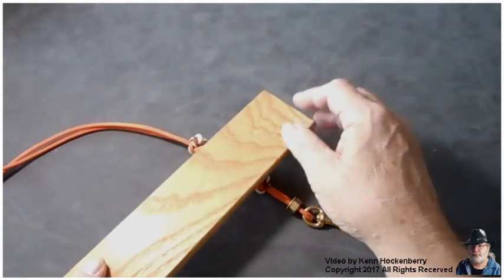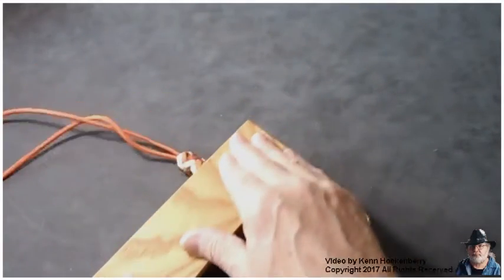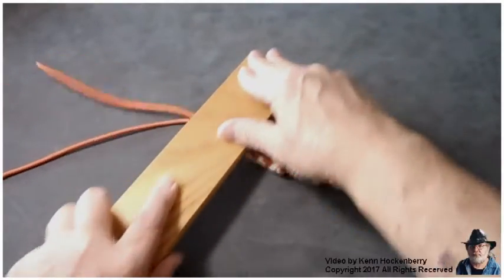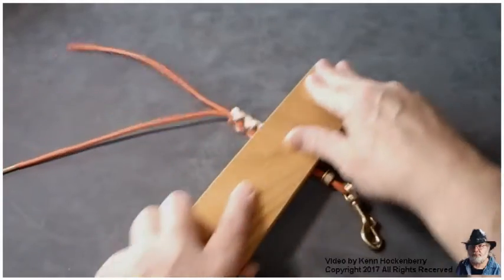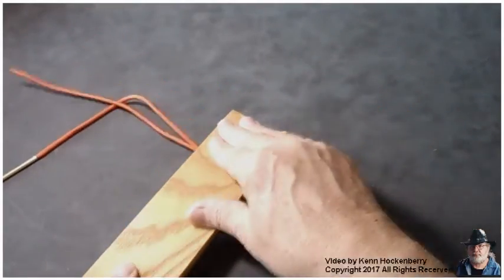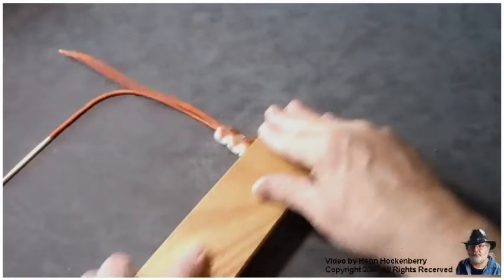Now what you want to do is just add an even amount of pressure to the paracord and roll it back and forth. What this is doing is redistributing the paracord so that everything is even.